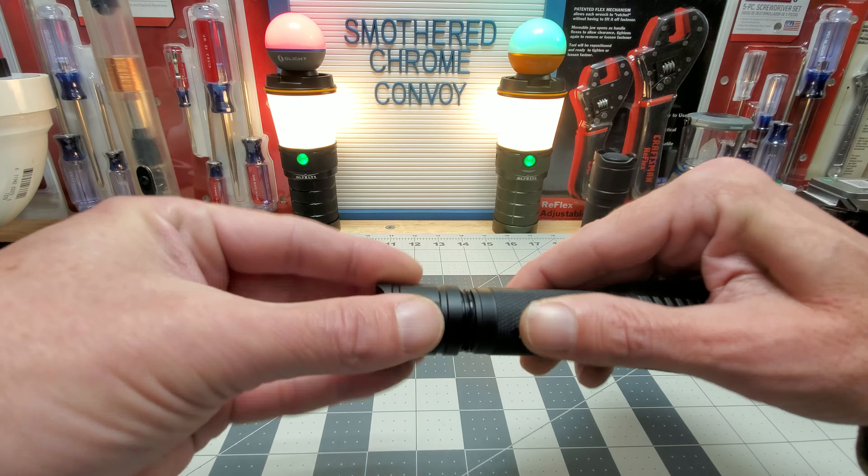We're going to test the SFT-40 first and see what it gives us on the lumen meter. So 1600 — I believe that's on high. That's good for this size. Now let's do the OSRAM NM1-TG — yeah, 800. So 800 versus 1600, that's double the power.